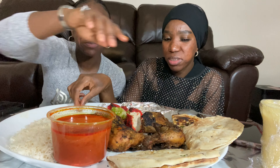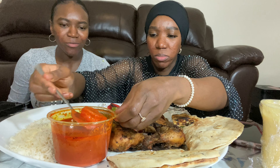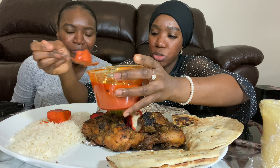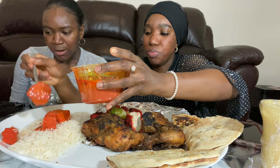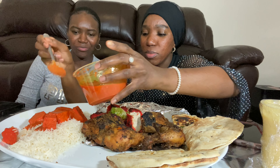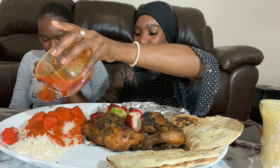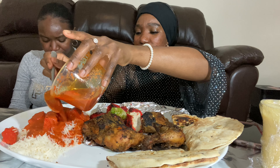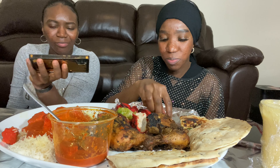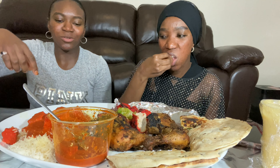You want me to sauce it on top of the rice? That's good — it looks like peanut stew from Gambia. That's a lot of meat — that's why it's expensive! We sauce it on top — oh it looks so good! Let me try this one.